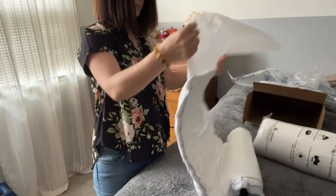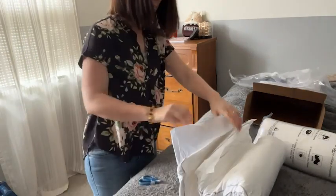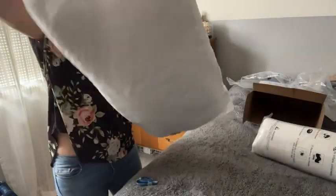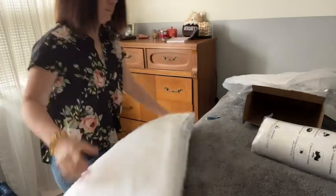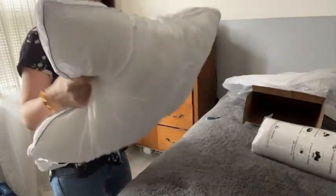Now when these pillows arrived, they were vacuum sealed and so they were rolled up nice and tight and they did not look squishy at all. But there are instructions that when you take the pillows out, you should beat them and squish them and even throw them in the dryer to help fluff them up and give them 24 hours to reach their full squishiness.